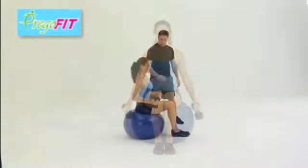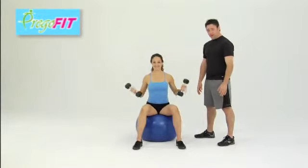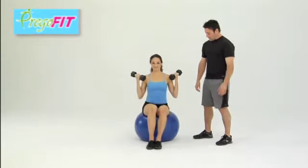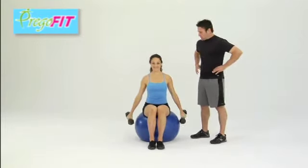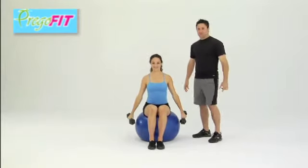If you need a little bit of extra support at your base, spread your legs a little bit wide — make sure you don't fall off the Swiss ball. However, if you want to make it a little bit tougher, bring your feet back together. Make these obliques work, hold you upright. Squeeze them up tight. These are the dumbbell curls on the Swiss ball.